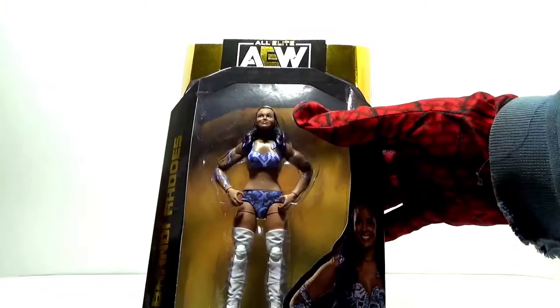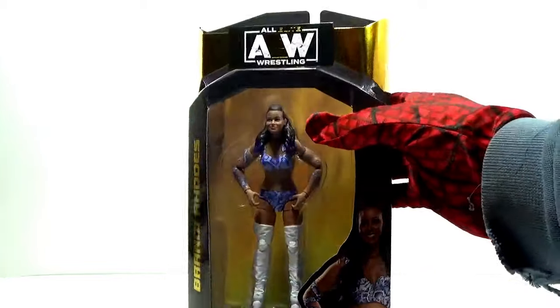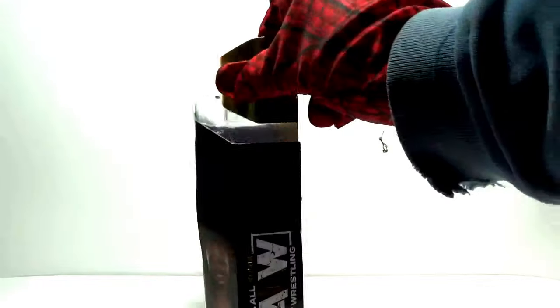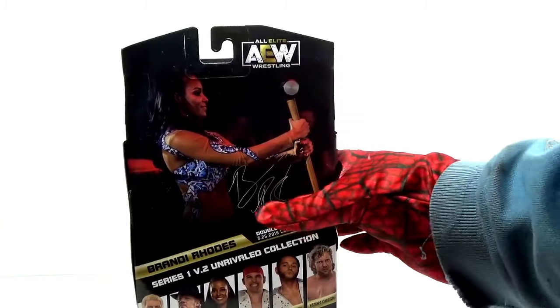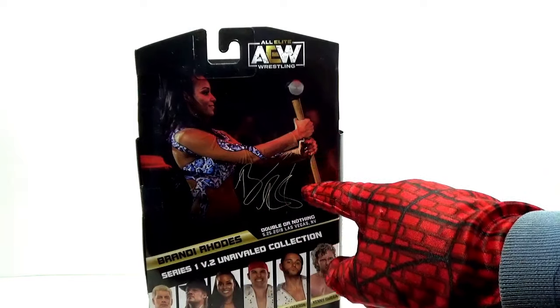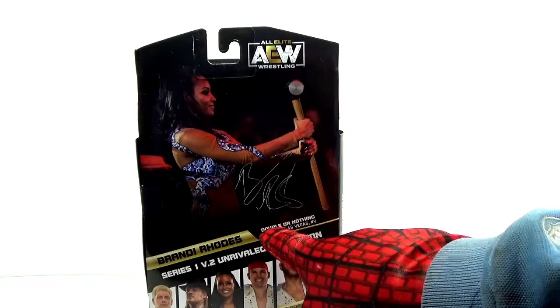Looking at the inside of the packaging, she comes with no accessories — it's a figure only. There's a picture of her on the side corner and the AEW logo. You also see Brandi with a sledgehammer in the packaging photo, even though she doesn't come with one. Her husband Cody Rhodes comes with a sledgehammer, which you'll see in a bit in the slideshow.